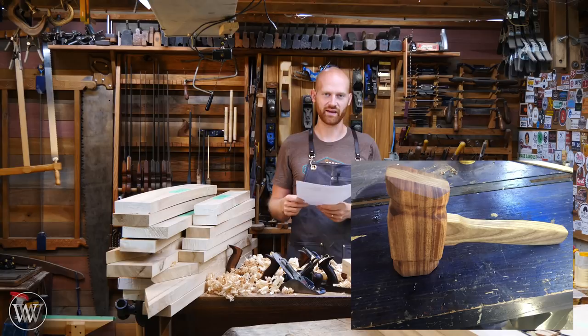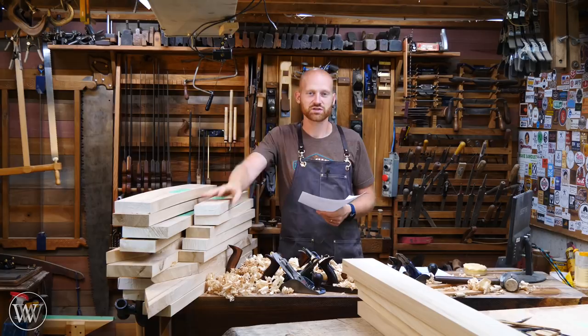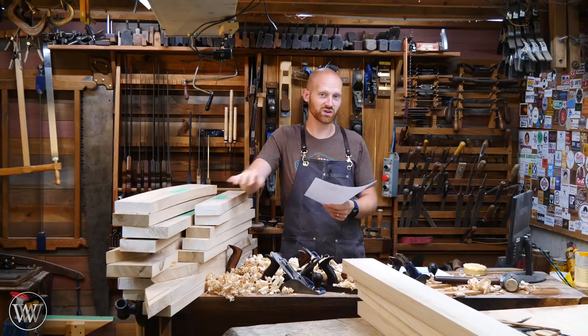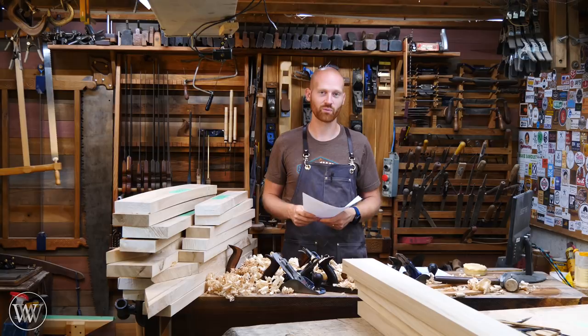Sometime around the 1st of August I'm going to be closing off the hand tool build-off and opening up all these tools to be given out to others, so keep an eye on the channel and I'll be telling you how we'll be doing that. This is really shaping out to be a good time — there really haven't been that many people participating this year, so you have a really good chance of winning a prize. Get your submissions in, you only have a couple more weeks. I hope you enjoyed this and I'm really looking forward to giving away a lot of tools. Until next time, have a wonderful day.